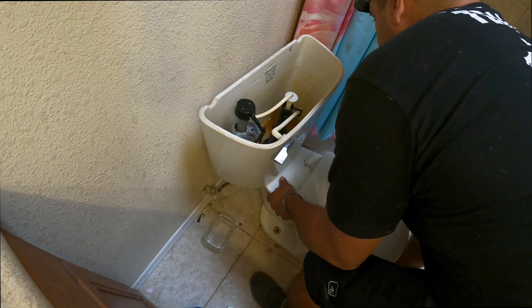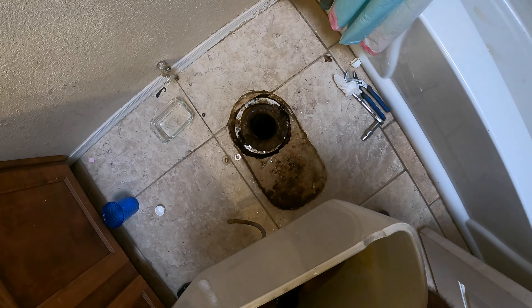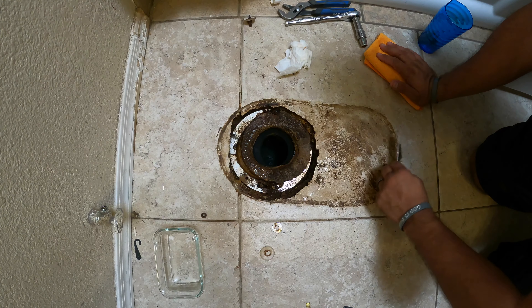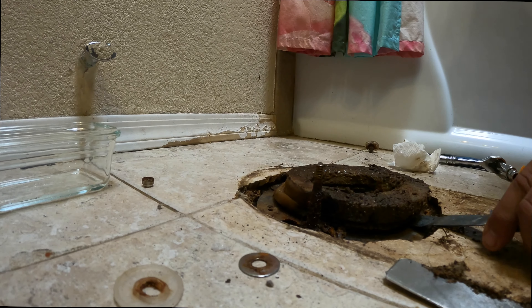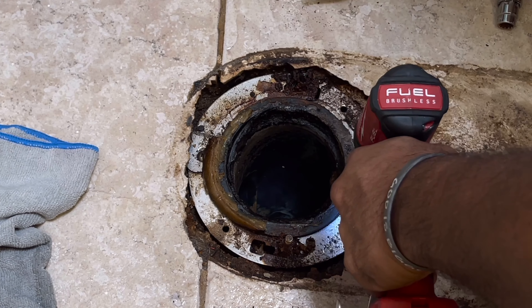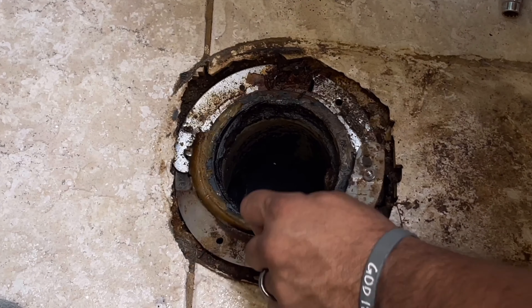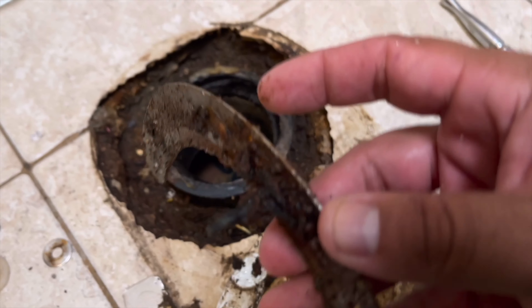This one was rusted through so bad that when I tried to take it off, it just exploded and twisted off — so that's really not good. As expected, it's really disgusting down there, and the wax ring is smooshed around all over the place. There's a bunch of other debris from the backup sewage. The wax ring is all flipped down, molded, and flattened more on one side, which is going to lead to inevitable leakage. Also, this hardware was rusted out not just once but maybe twice, because this is already a repair ring, and it's rusted out.